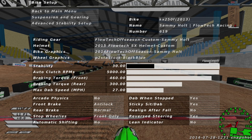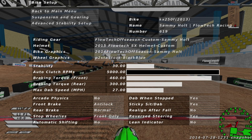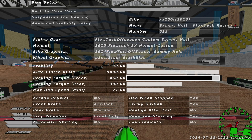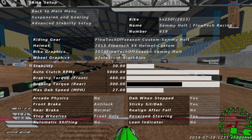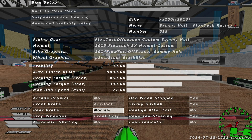To start off: stability — I have it at 30. Advanced stability is what matters, but I have it at 30 anyway. Auto clutch, you want to have it at 5,000. Brake torque, 460. Rear braking torque, 300. Max stab speed, I like that at 27. Arcade physics — no. Front brake, I like it on anti-lock.